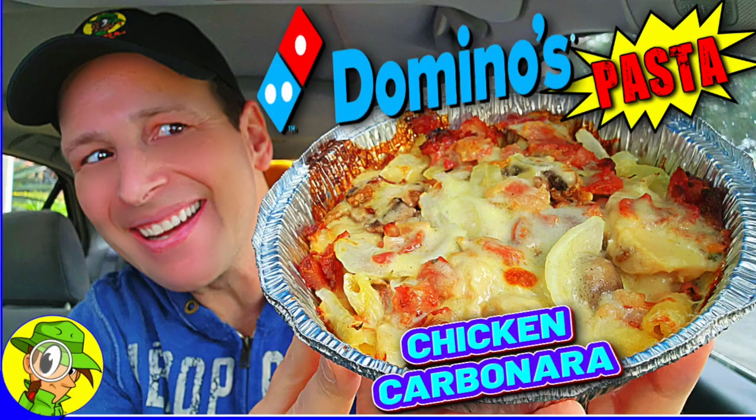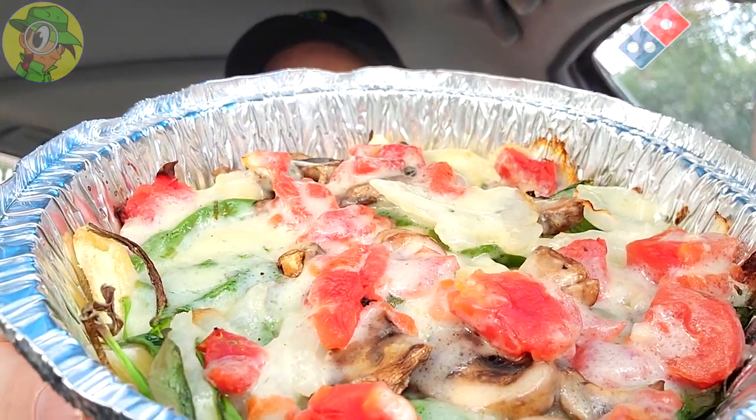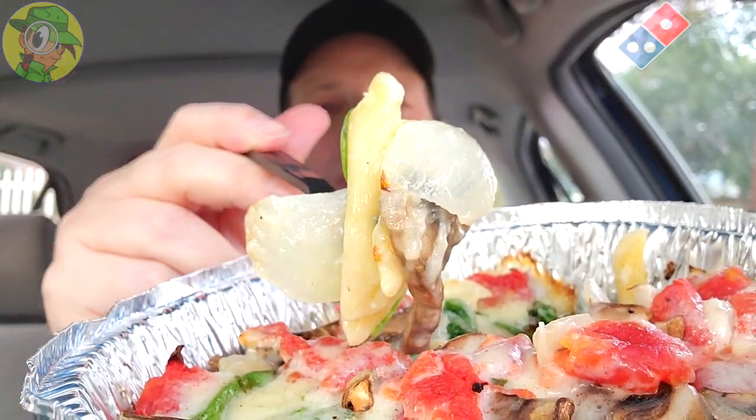After checking out the chicken carbonara — which was pretty good, and you can see that jumping up on your screen right now — this one is looking pretty nice because it's more of a veggie situation, but the alfredo sauce is still looking great. Let's go for a little of everything together: some spinach, some onions, and some tomato. Let's peep this out — Pasta Primavera at Domino's.